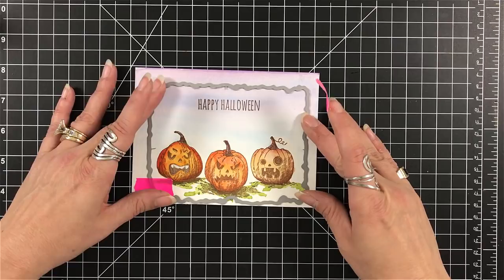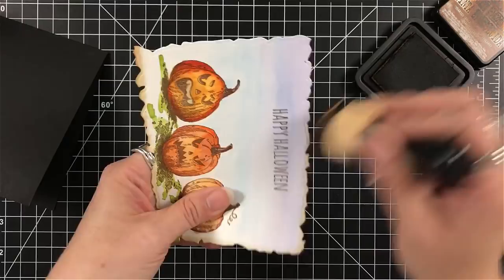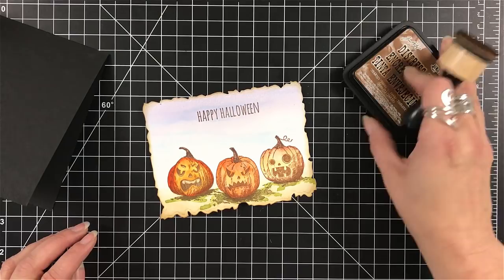I pulled out my Penny Black Vintage Frame dies because I love them for this — they give a great edge. I'm going to be using my Vintage Photo, so I just wanted to tone those teeth down. Totally forgot about those teeth, so just put a little bit in there. I'm going to go around the edges just to distress them, and then come up over the grass to add some brown into that as well. I could have watercolored it, but I didn't want to lose the definition of the green that I put in there, so I figured the Vintage Photo would be perfect — it wouldn't be that harsh.